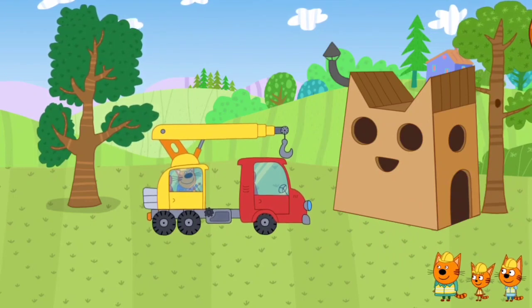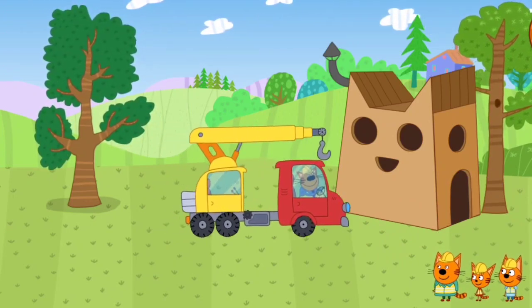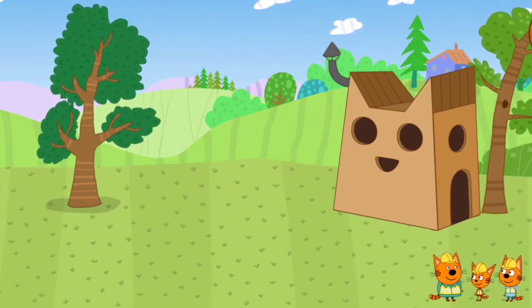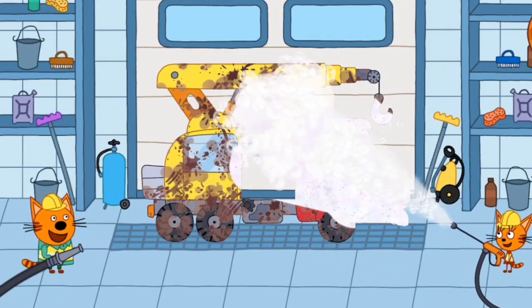It's time to blend the car! The car is cold! Drag the foamer along the vehicle to soap it up.